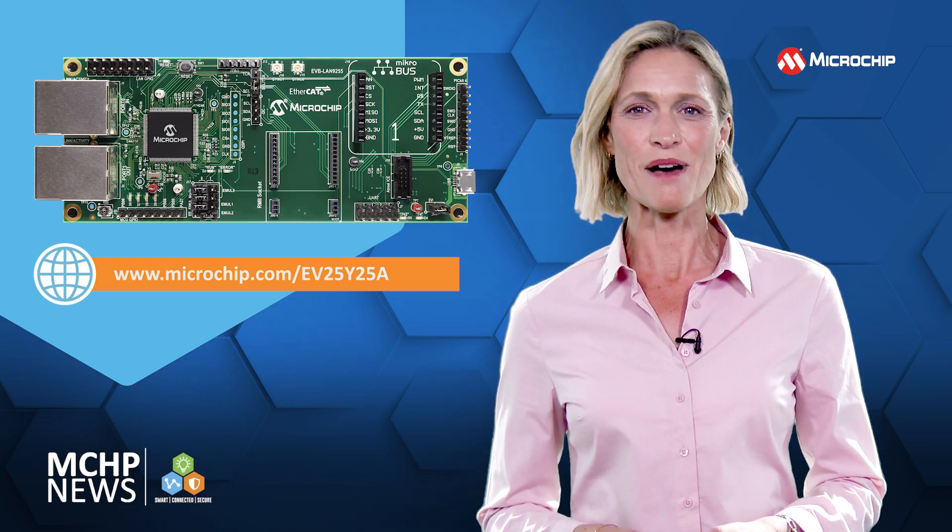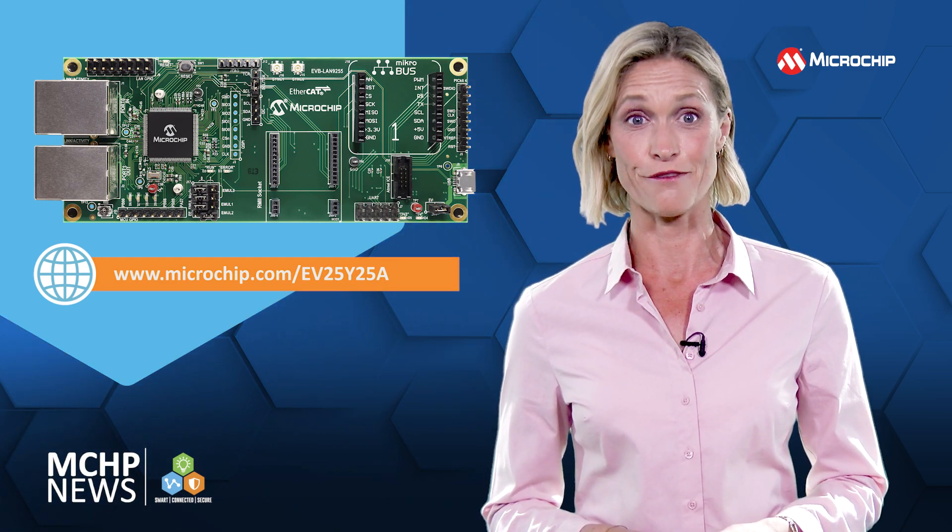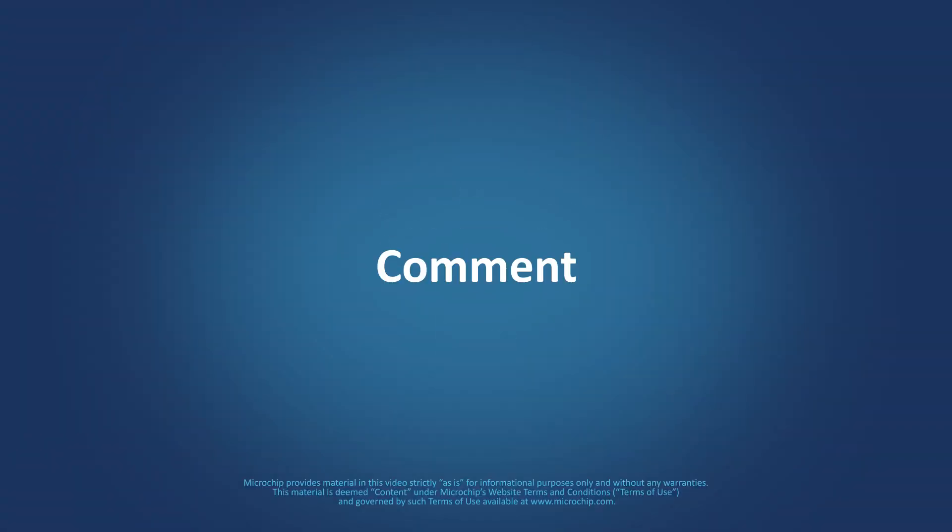For more information and to keep up to date with our product launches, contact your Microchip representative. And why not subscribe to our social channels?